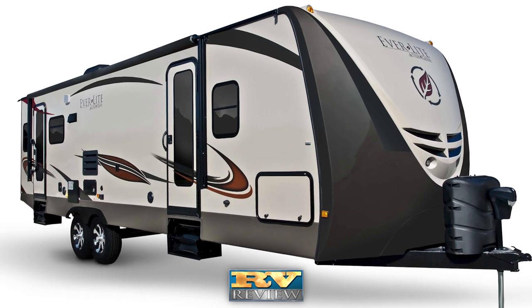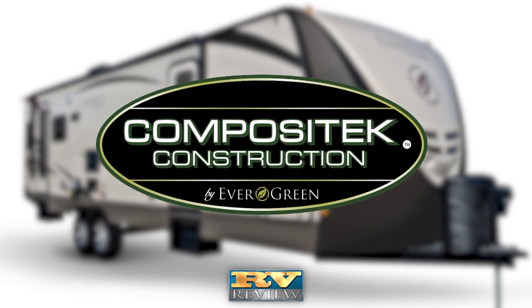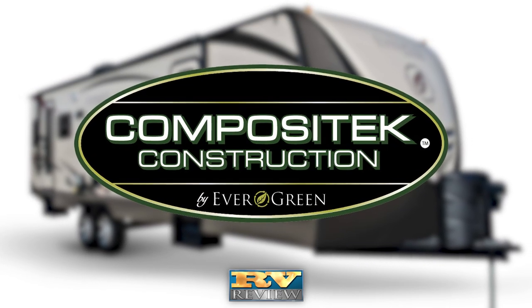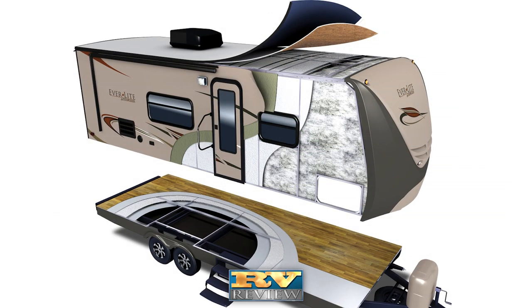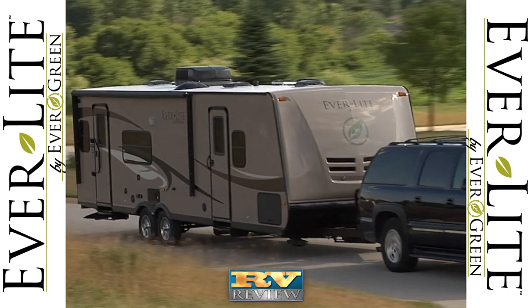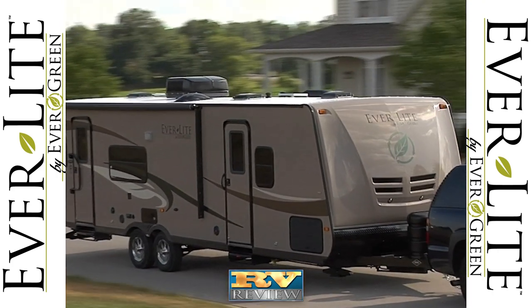The heart of Everlite's construction is composite tech. The travel trailer's composite walls, floor, and inner roof panels are lighter and longer lasting. They resist moisture, rot, mold, and mildew. And eliminating wood in the Everlite's construction means that it is lighter weight.